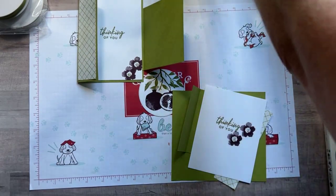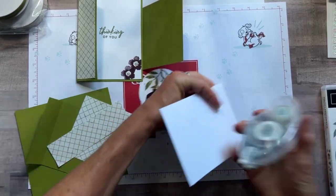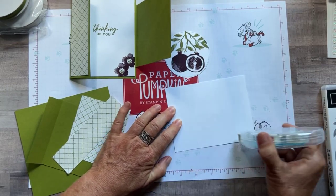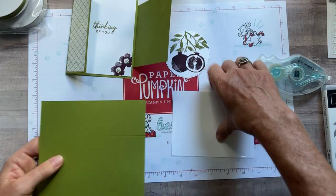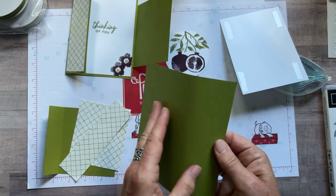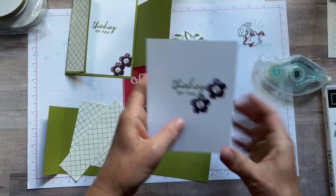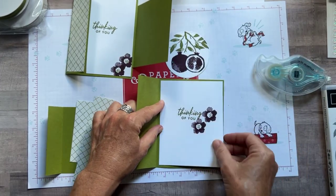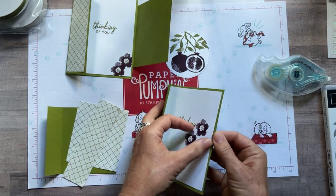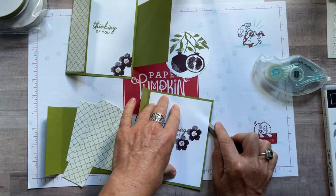Here's our Old Olive piece — I did score it, you can just see a hint of the score mark. Now we're getting our pieces together to assemble the fun fold card with our stamped pomegranate circle. All of the details, measurements, colors, and product codes will be on my blog at gatheringinspiration.com this afternoon.